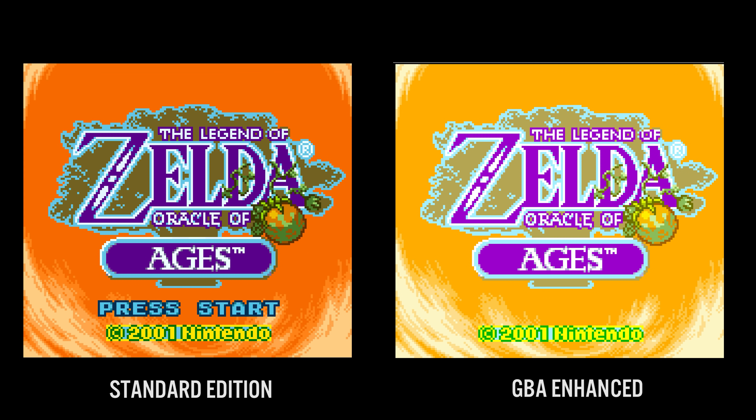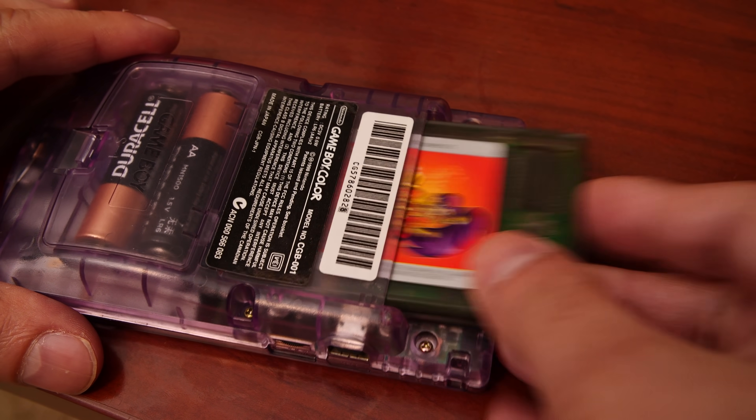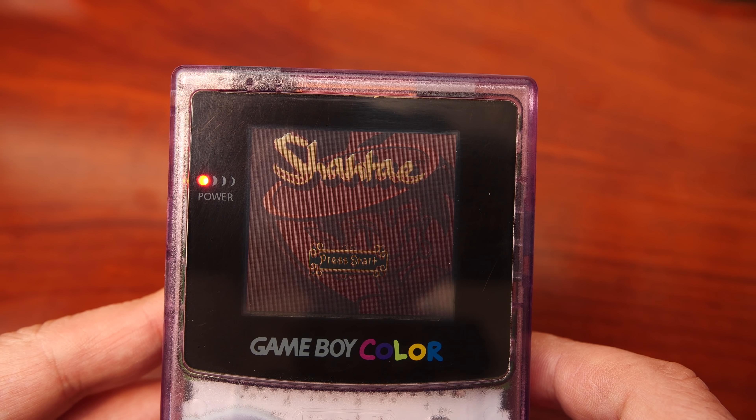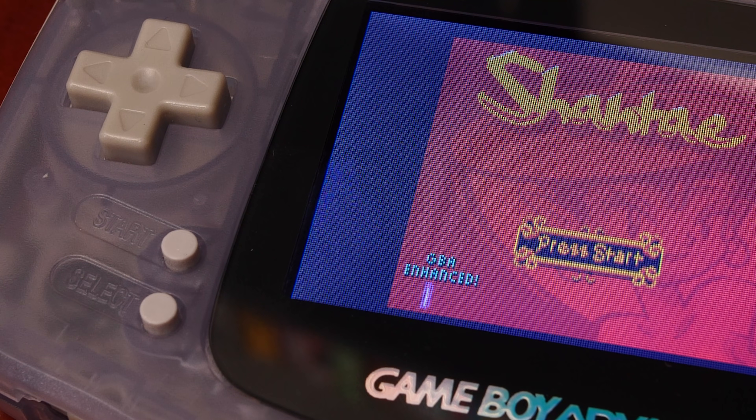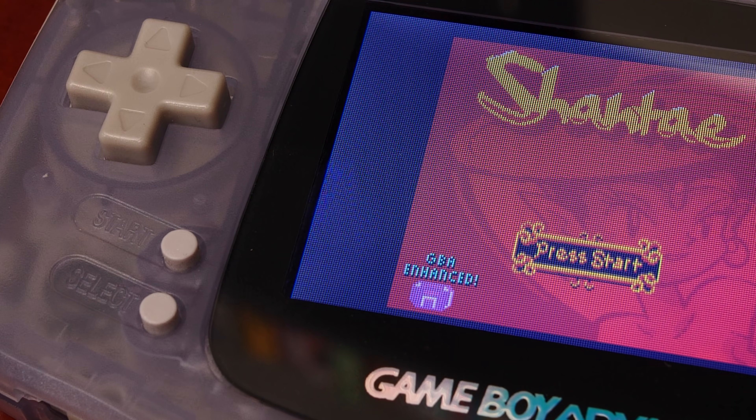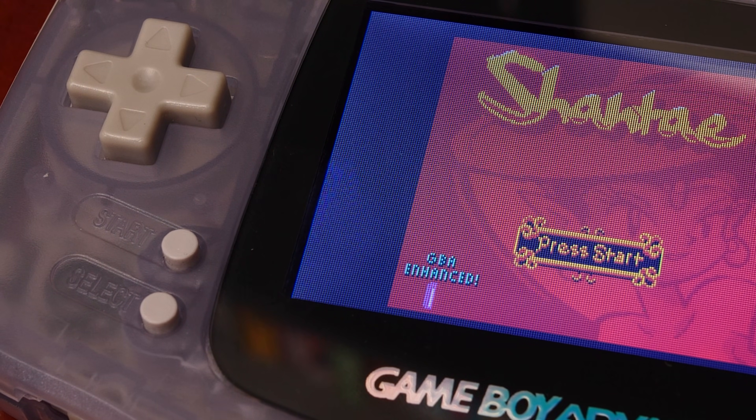Another example is Shantae for the Game Boy Color. Running it on real Game Boy Color hardware works as expected, but when placed into a GBA, the color palette is altered and the spinning message 'GBA Enhanced' is shown on screen. The game also features a new Tinker Bat exclusive transformation specifically made for the GBA version. But how does the Game Boy Advance know there are enhanced features on this cartridge? After all, the cartridge is fixed — dumping the ROM 10 times gives the same result every time. How does the GBA know to look for enhanced features not available on the Game Boy Color version?